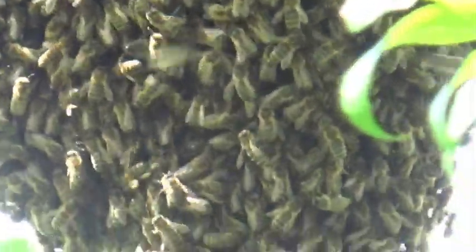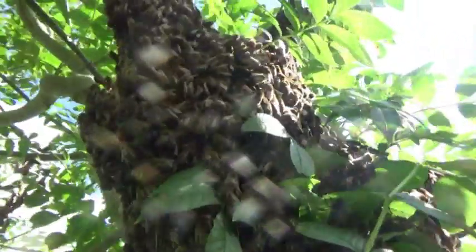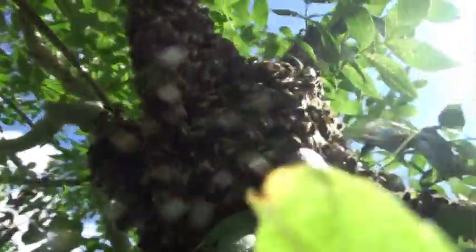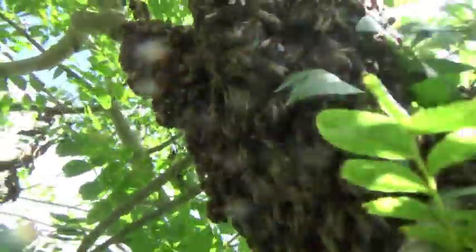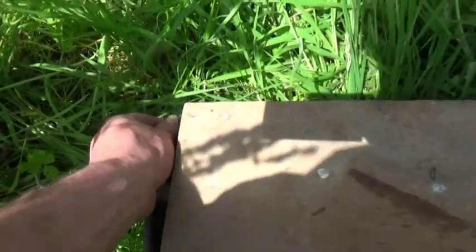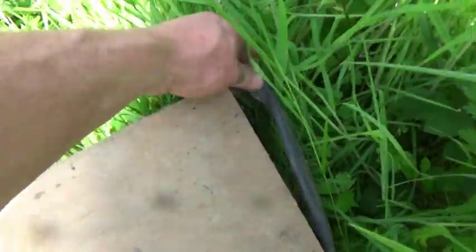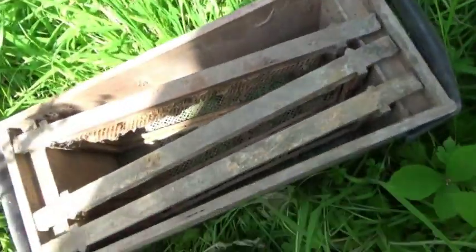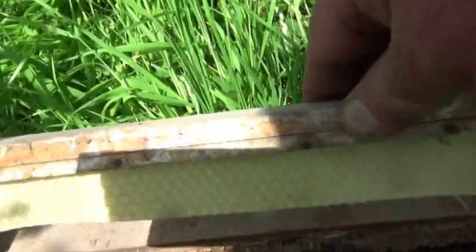I could have dumped these on a sheet on the ground and let them walk up into a box, but these are a bit fresh for that. They're so newly out of their hive, I suspect there would be chaos because they're still bonding as a new colony. After 40 years of beekeeping I'm still learning, but you get a feel for it after a while. So I decided to pop them directly into a box instead.